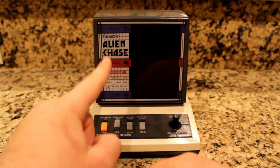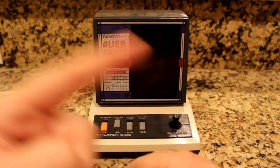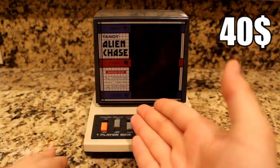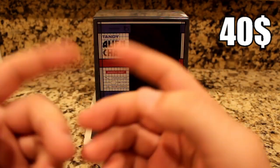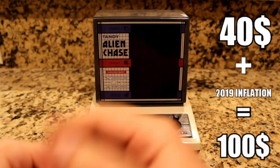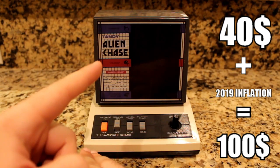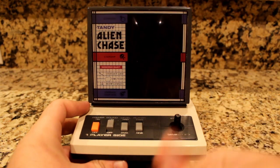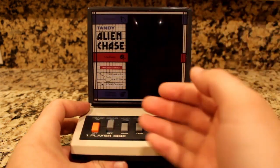One odd thing I found while researching this is that the original retail price was $40, which sounds rather cheap for something of this magnitude, but adjusted for inflation to 2019, it comes to around $100, which sounds about right. Doesn't it look expensive? I'm surprised to even have this gem in my collection sometimes.